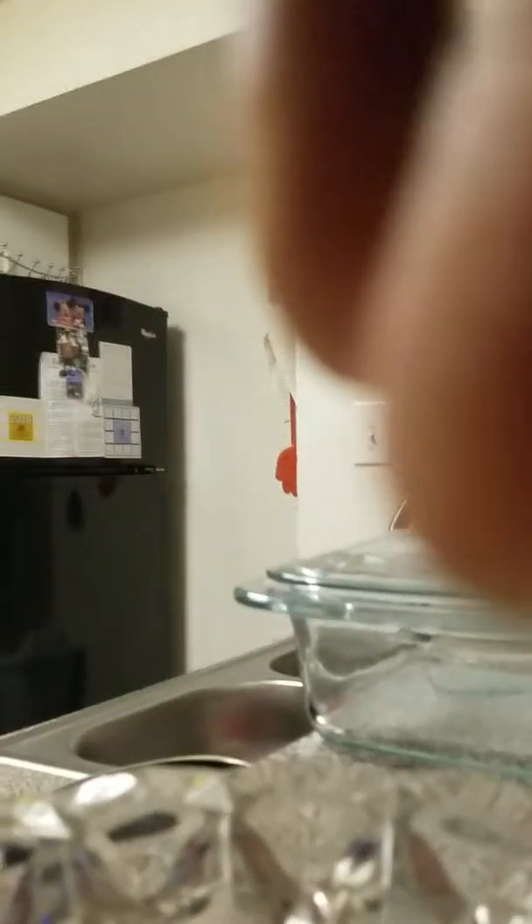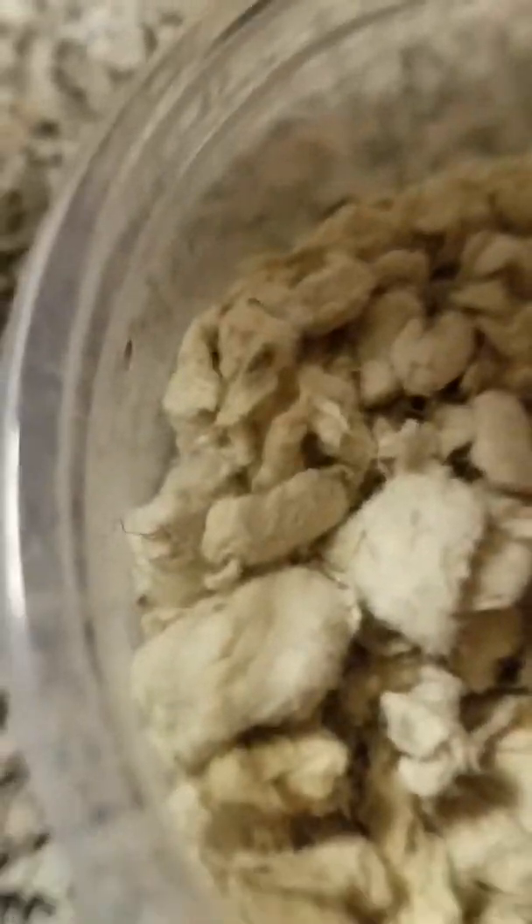Let me just open it first. There he goes. I'm naming him Gamera, after the turtle in the movies. He's sleeping — look at him, he's so small! I thought he was going to be a little bit bigger.